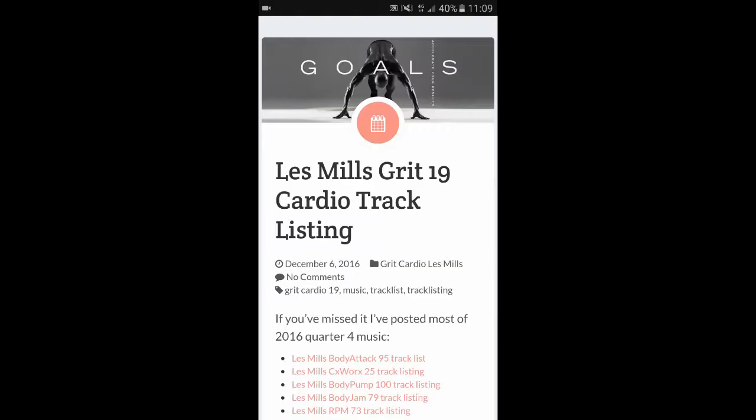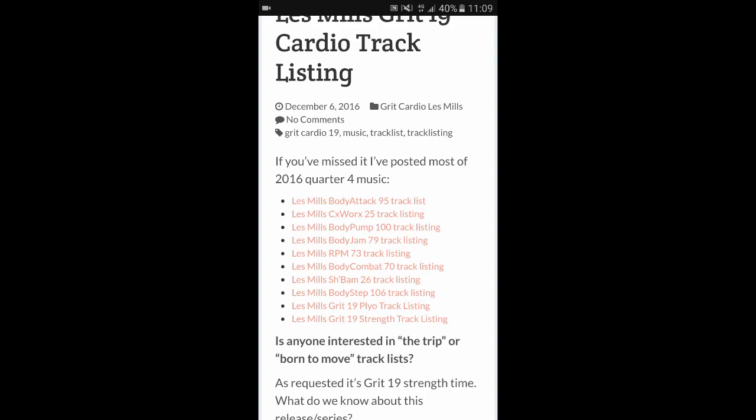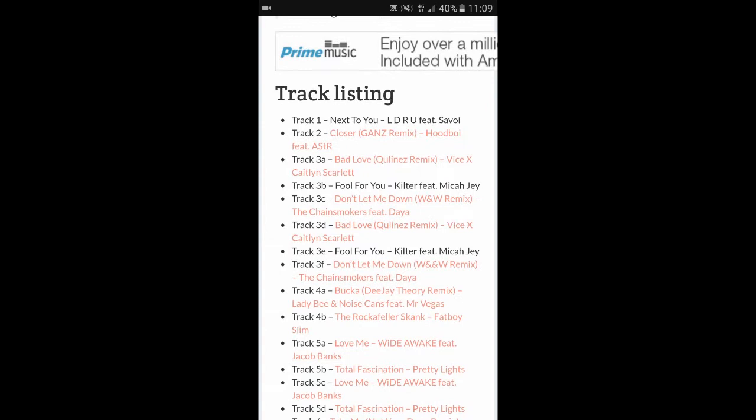For a kick-butt workout you may need some kick-butt music. There's a website — I'll put a link in the description — where you can see all the workouts for the new releases. I've already got Les Mills Grit 19 up here, and if you scroll down you can see most of the other quarter four music releases, including track listings with links so you can have a listen. It might be slightly different to the actual workout due to cover bands and timing, but it gives you a great idea. I particularly love the supersets music — it pumps me up and you guys are going to love it too.